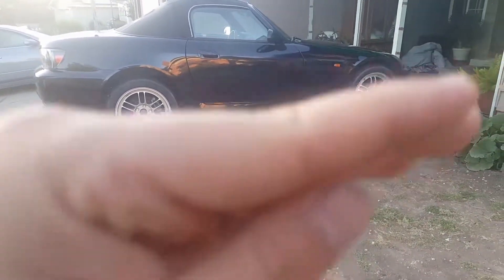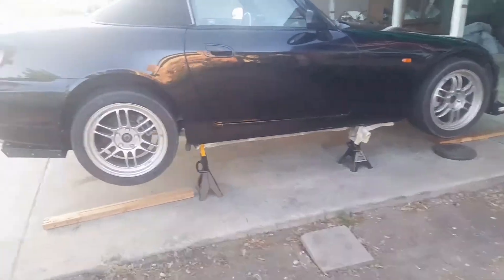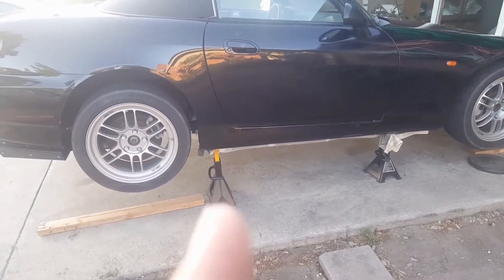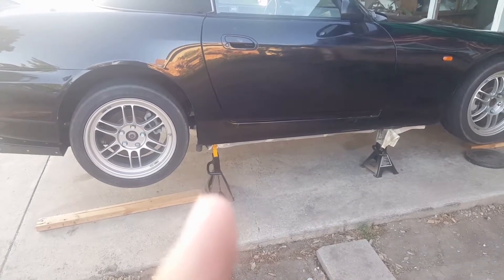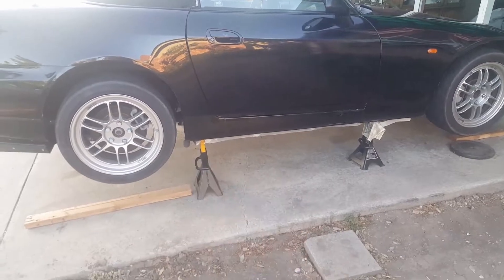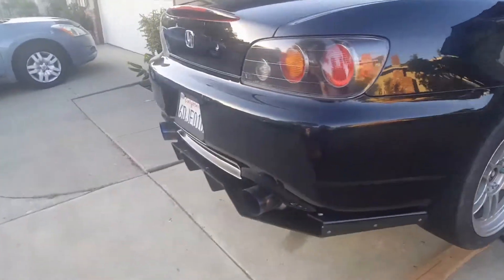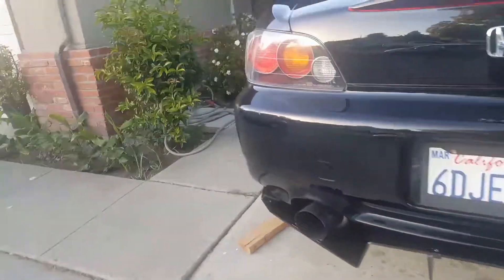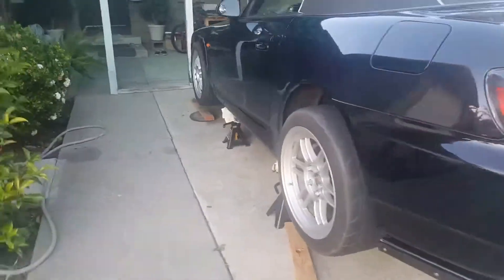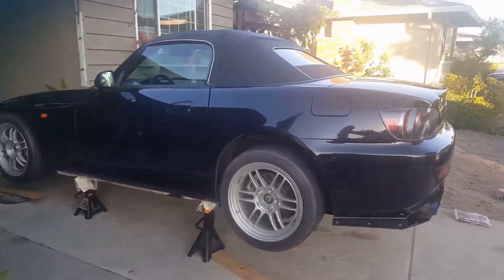My parents' house where I'm at is kind of slanted, which is not that safe. What I did was for the rear jack, I had to raise it up one notch higher than the front to balance off the height difference. But for safety reasons, you should always do it on a flat surface.